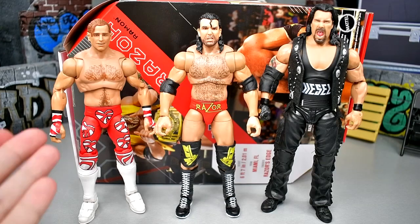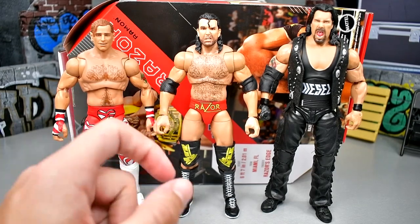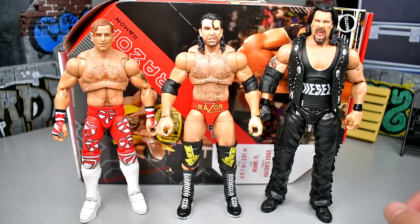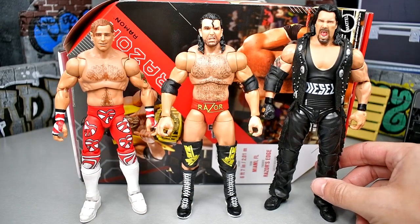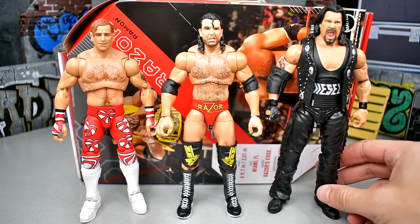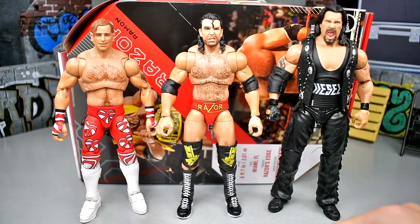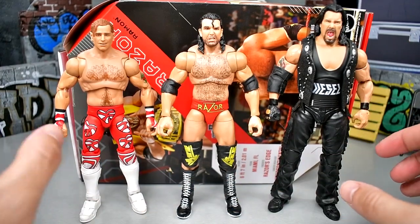For figure comparisons, you have the Fan Takeover Ultimate Edition Shawn Michaels — which is the better Shawn in my opinion — and then the Razor Ramon Ultimate Edition Series 16, and then the Mattel Creations crowdfunding Diesel Ultimate Edition, which is also great. You've got to have all three of these up next to each other, and they kind of mismatch in an interesting way — you get the black and the red and the white all combined together.